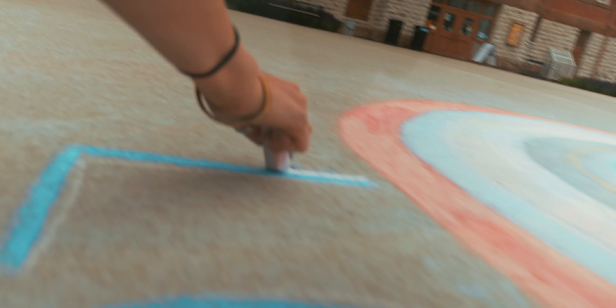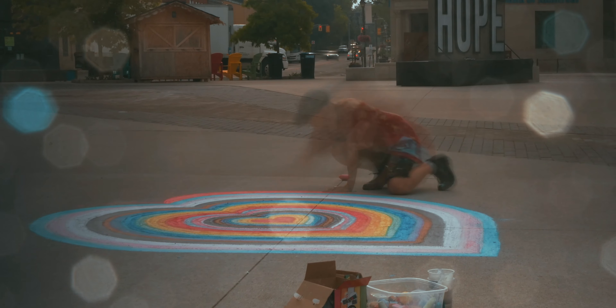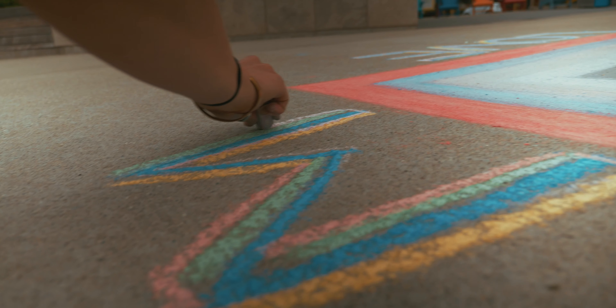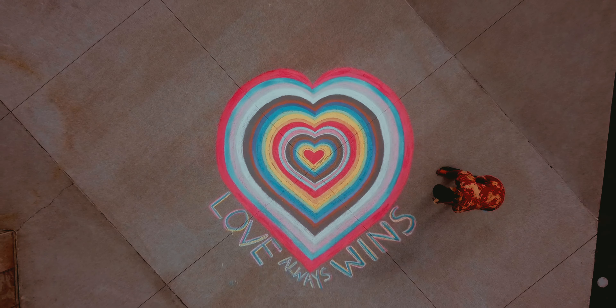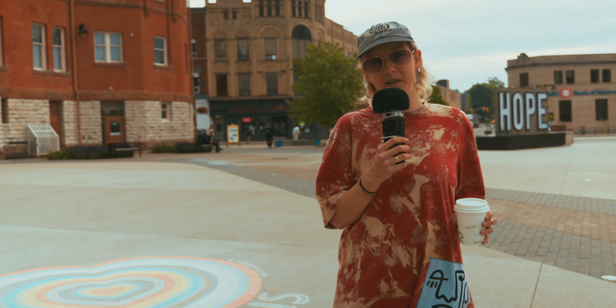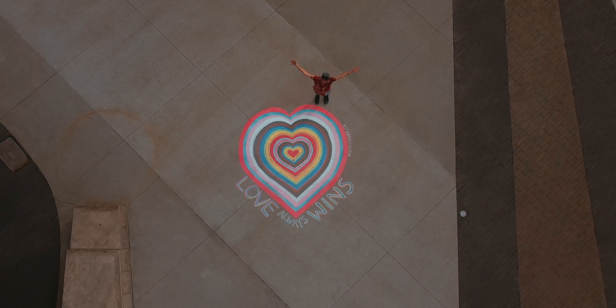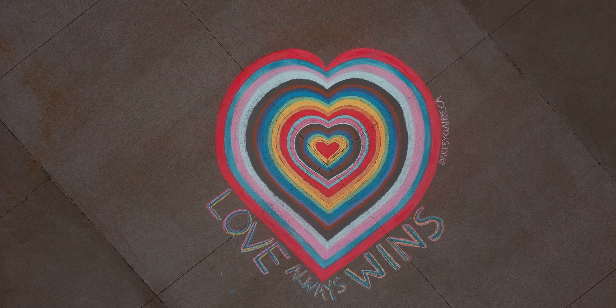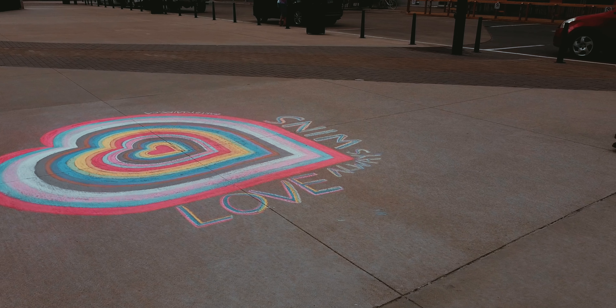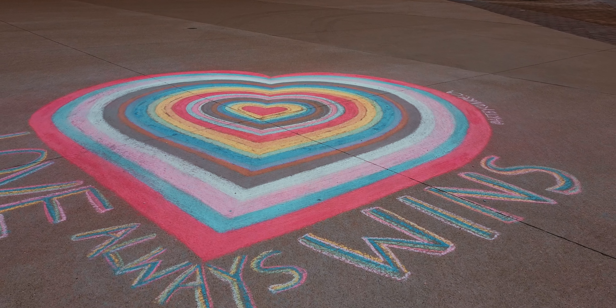When you get to the end of your chalk but you still need to use it, what I do is I rub a little bit on and then I use my fingers and brush all that extra powder into the pavement. It helps expand your chalk so that you can finish that last little bit without running out. Nice and messy — it's like finger painting.